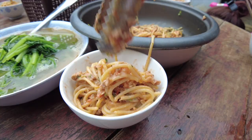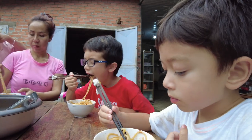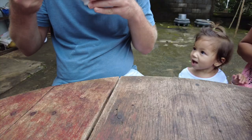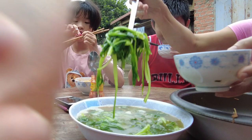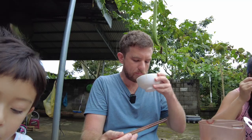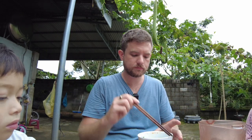Do you like it? Do you want some soup? It's really good soup. You want to just have a little sip of it? No. It's really good. No.